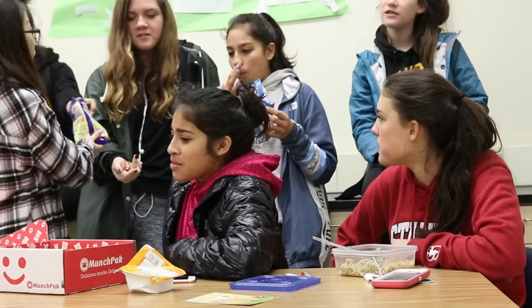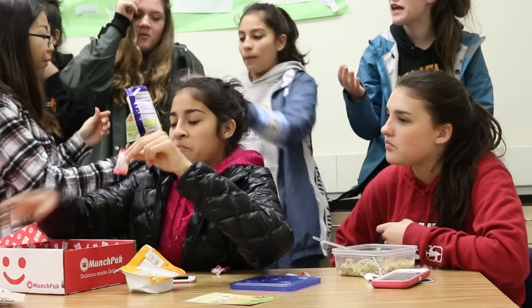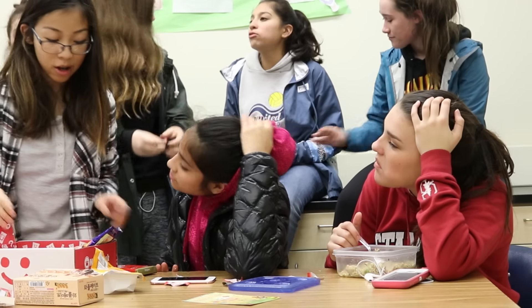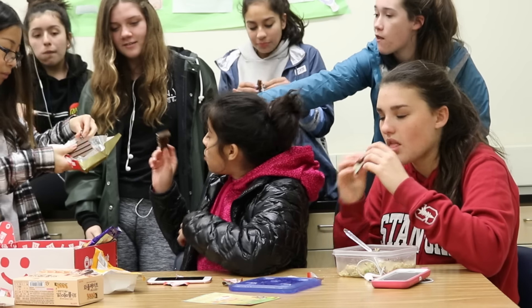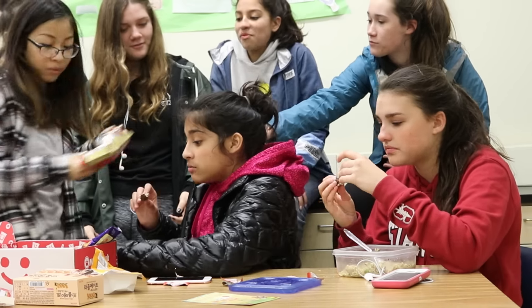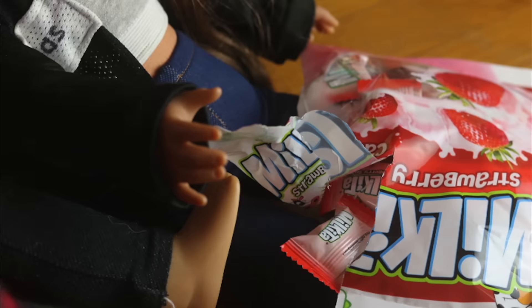Do you have another one? They're like the consistency of Cheeto Puffs. They taste like peanut butter. Let's try this chocolate thing here. That looks so beautiful. This is like freaking rice cake to chocolate. This is so freaking good. It's like half-wise dark chocolate. I don't like the rice. I love it. It melts around. Up next are these strawberry shake candies. This one is my favorite.